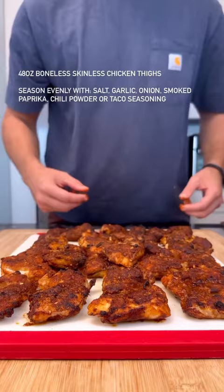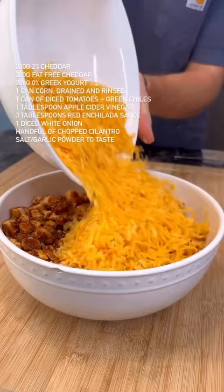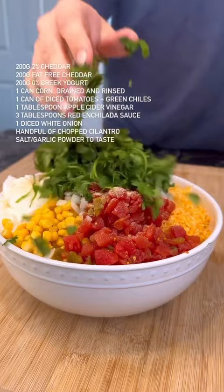Coat your chicken in a bowl and blend with some low-fat cheddar cheese, Greek yogurt, corn, tomatoes and green chilies, apple cider vinegar, red enchilada sauce, onions and cilantro, and mix that until completely combined.